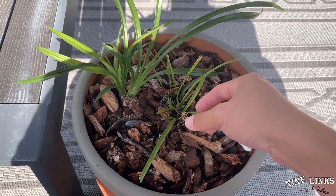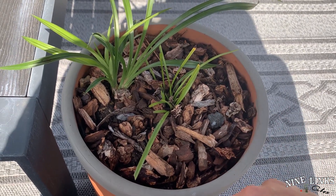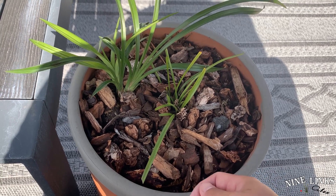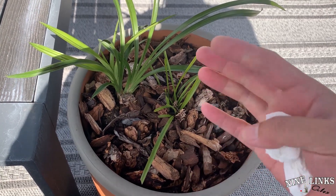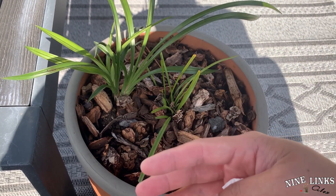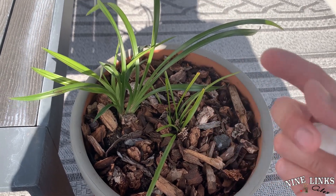Now, this one has been growing a few new shoots here and there, but it's been growing slow. So a couple of things — I moved it right into the center of the patio pergola, so it will get a little bit of sunlight in the morning time and a little bit at the evening time. At the hottest time of the day, it will be shaded by the pergola.